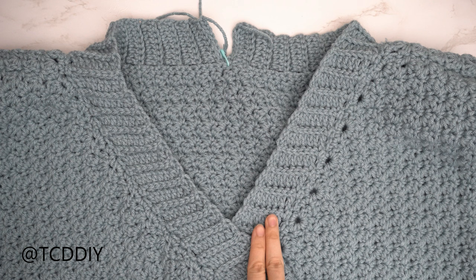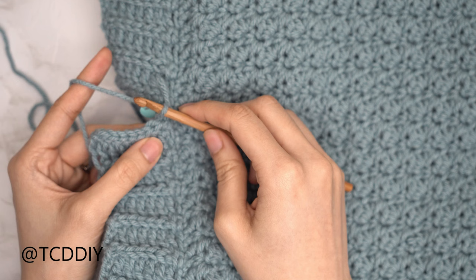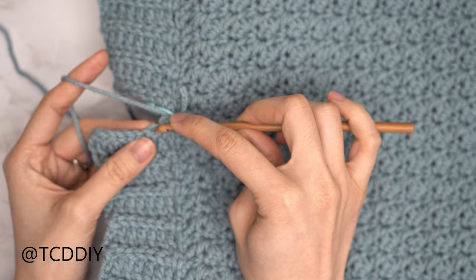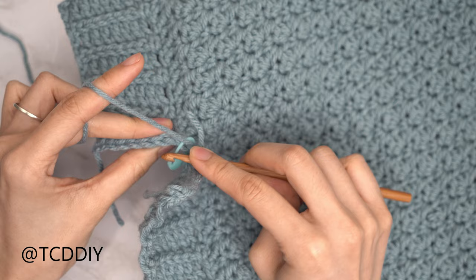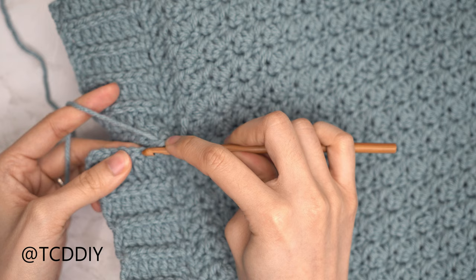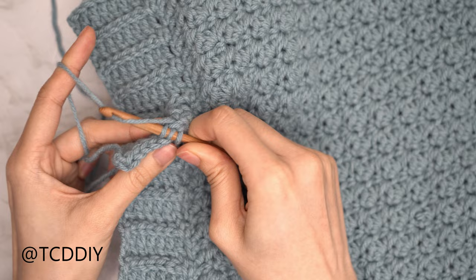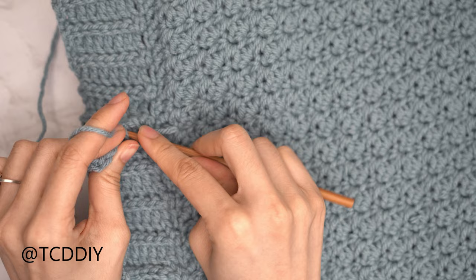Now that both front band sides are complete up to the stitch marker stitch, let's seam it all together. Flip work right side out looking at the back. Doing an outside loop slip stitch seam: find the first stitch into the front panel and insert only through the front loop, find the next stitch into the back panel and insert only into the back loop, yarn over and pull through everything. Continue until no stitches remain, then chain up one and cut.